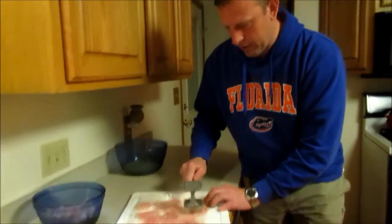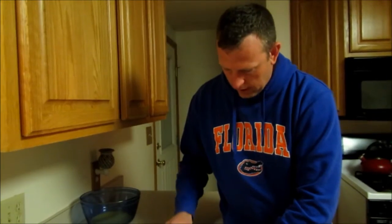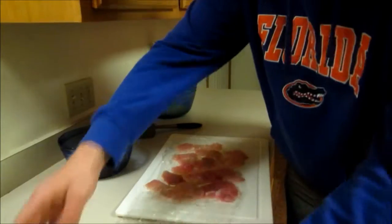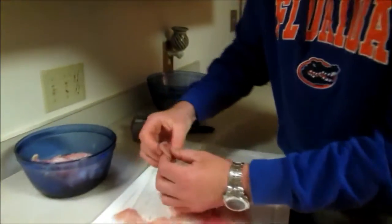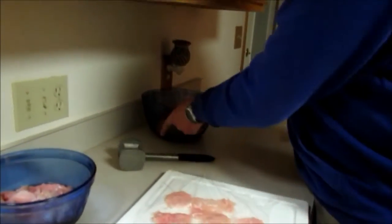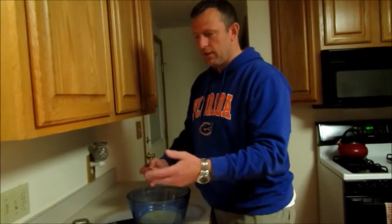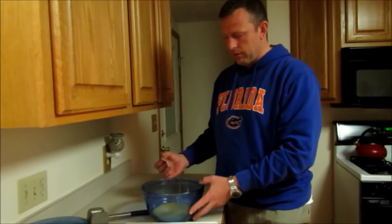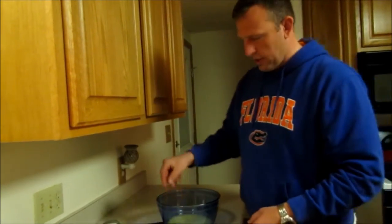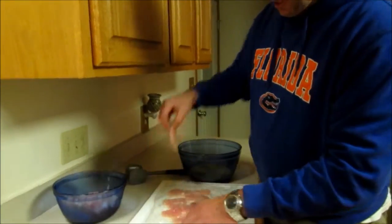This is actually a two-day process — we're just going to do these tonight. As you can see these are beaten down pretty thin. What we did ahead of time: for about two and a half pounds of alligator meat you're going to use about six eggs. Take the eggs, beat them up really good so it's a liquid, and then we're just going to take these pieces after we've beaten them and put them in the egg.